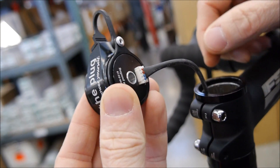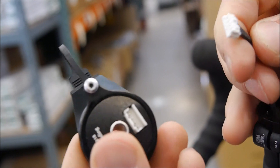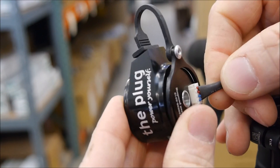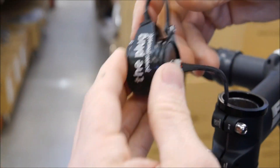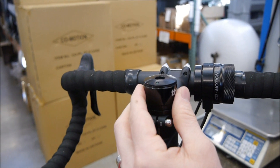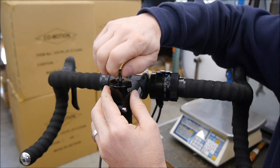You'll feel a little bit of resistance when inserting the plug. Then you can use the supplied bolt to go ahead and snug that down.